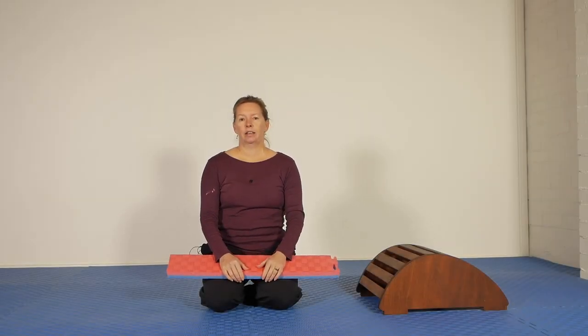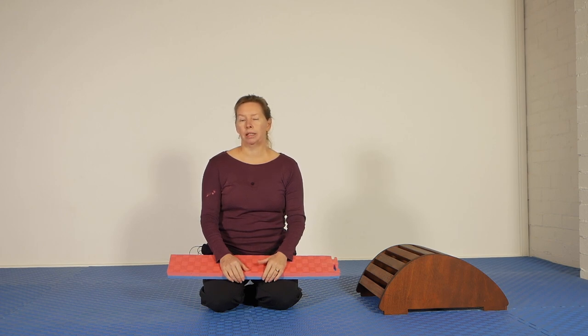Hello, Olivia here. In this follow-along sequence I want to show you some positions and movements that I use to help me alleviate tension in the parts of my body that ordinarily hold a bit too much tension for my liking.